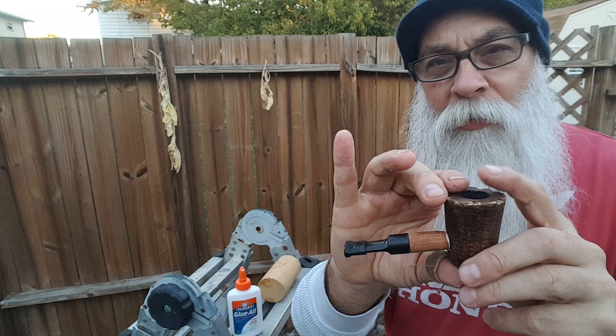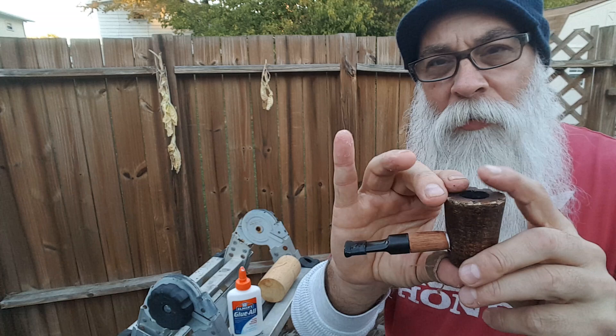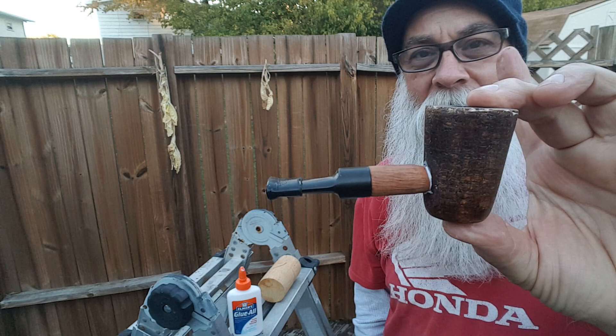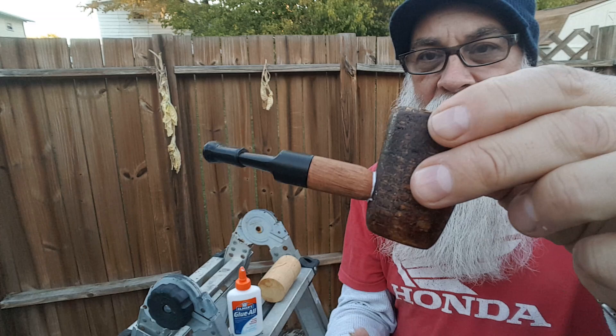Has anyone ever made a kind of poker out of this Mark Twain — is that a Dublin shape? I'm not sure. But as far as fitting in my hand, you can see — fits in my hand. It'll be a rugged pipe. It's going to be pretty good when it's done.